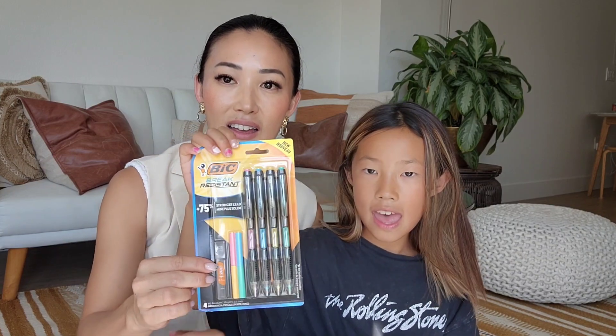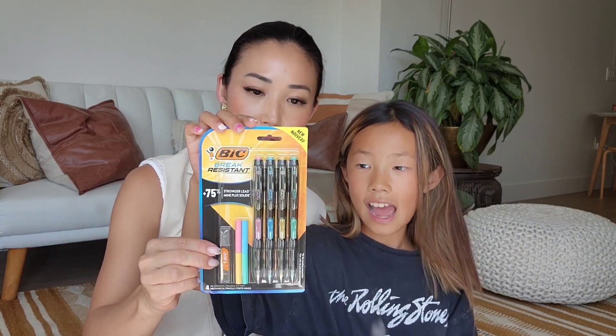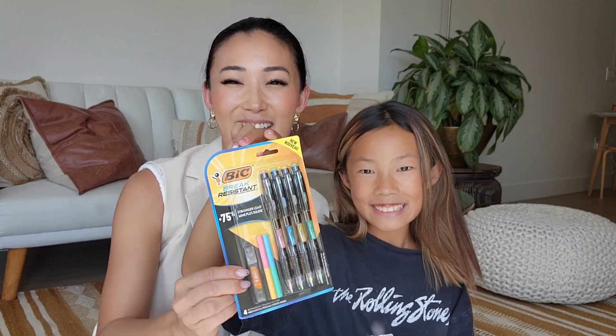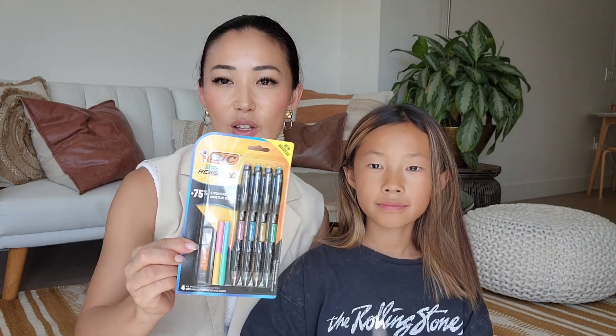Here's another one — what's this? Mechanical pencils! Do you like mechanical pencils or regular ones? Mechanical. Me too! And it has these cute eraser colors that you can change up when you're done.